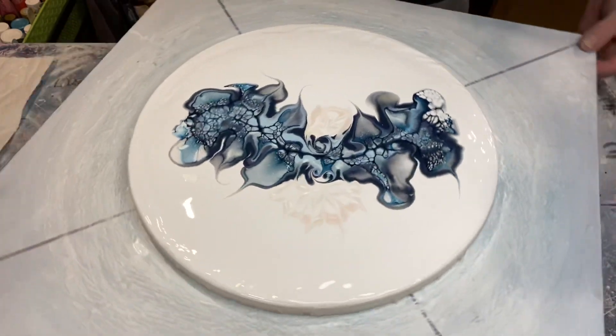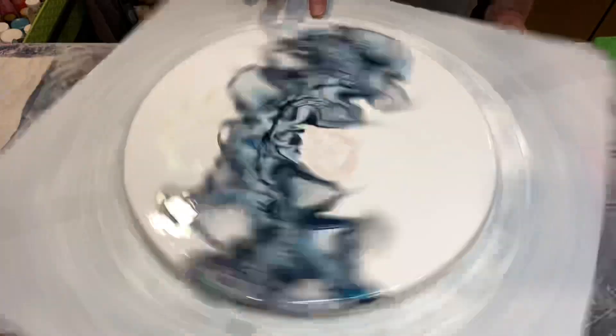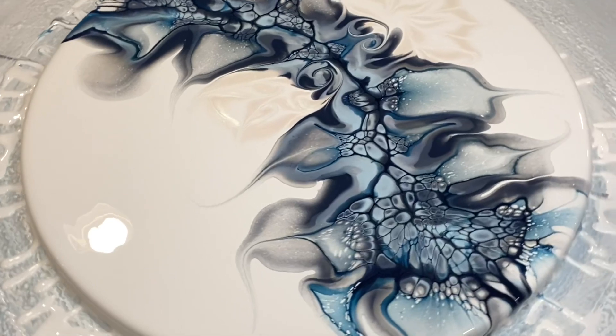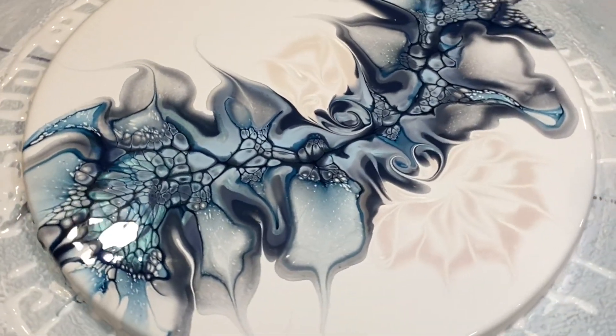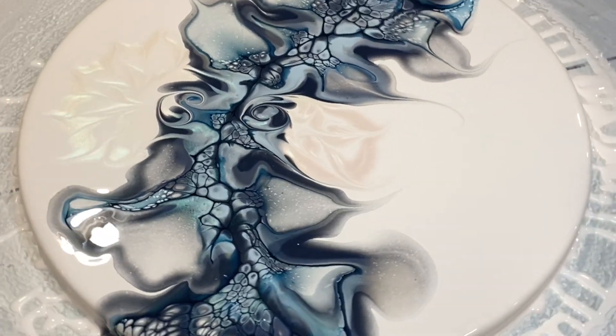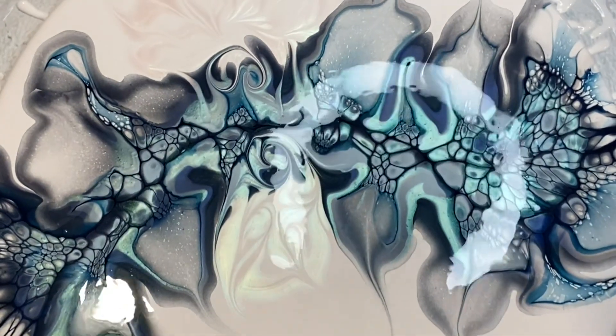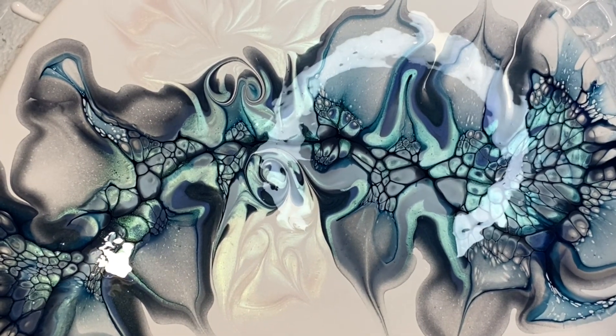Now we're going to go in for the first spin. For those watching for the first time, I love leaving this part in real time because it really does help you learn if you see how long and how fast I spin. I let my pieces spin for a little longer than usual because I really like to give the paint a good chance to meet the edge and flow down nicely. Here's a nice close-up after the first spin — looking very good, very pretty, and I love the way the Glisten is giving us a little flash of green in the negative space.